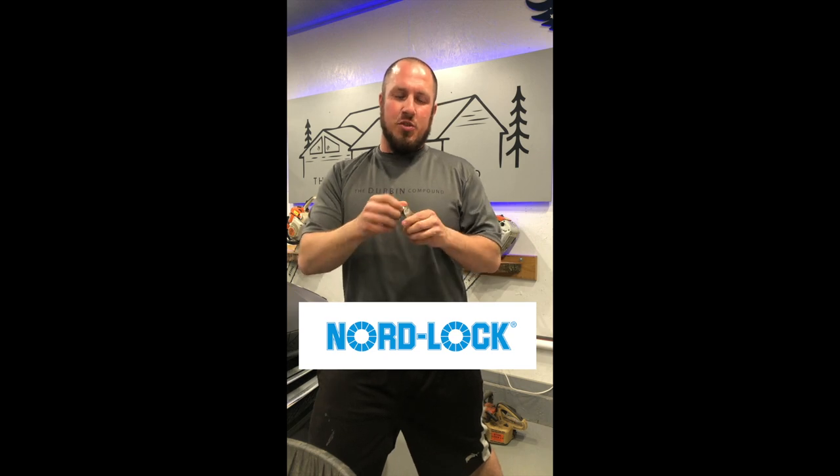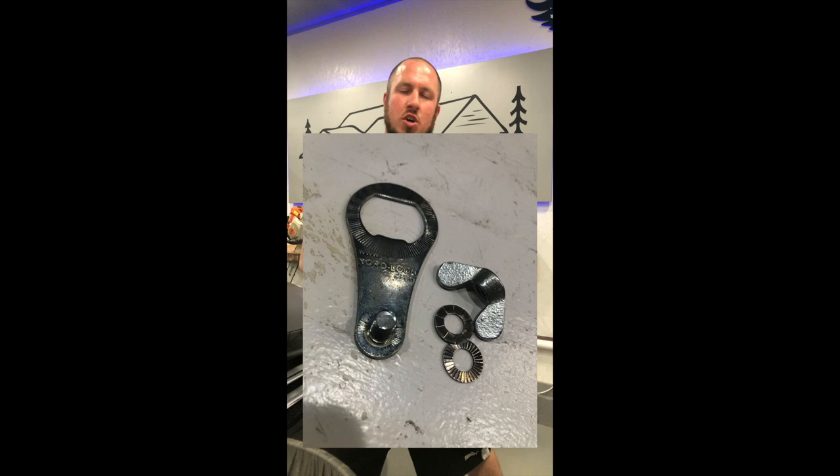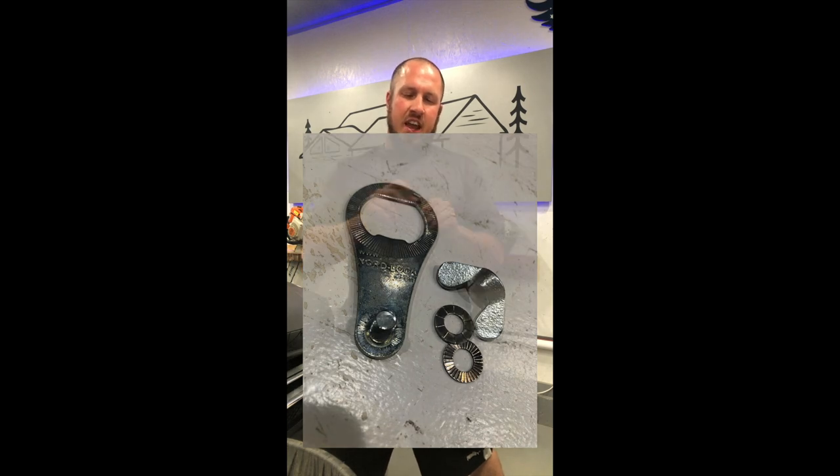Well, they're not necessarily new, but new to me. These are some lock washers by NordLock. They are a simple two lock washer system, and they have a proprietary design. I have them on a little wing nut here.